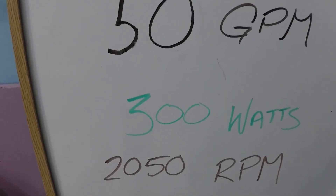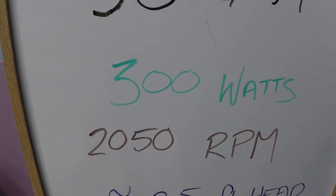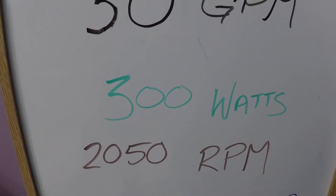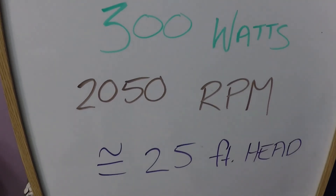To summarize those numbers: 300 watts of power consumption, just a shade over 2,000 RPM in order to achieve this on my system. Your system will be different, but this does give you a starting point for comparing numbers.